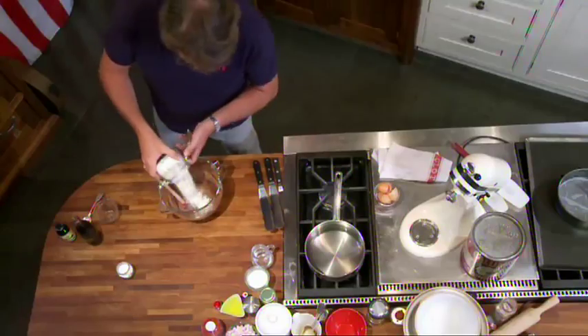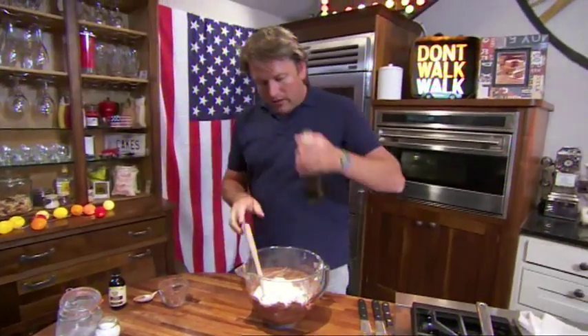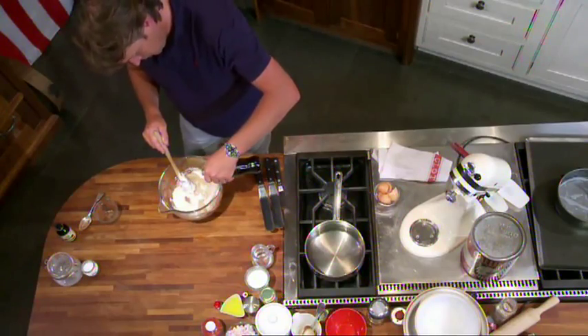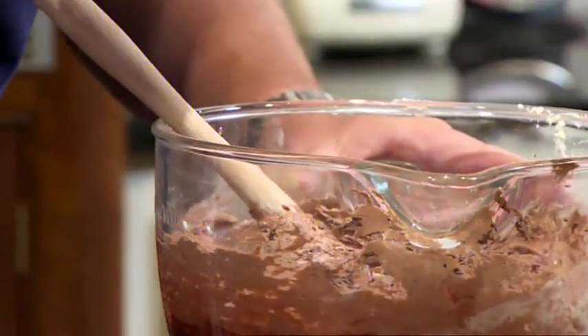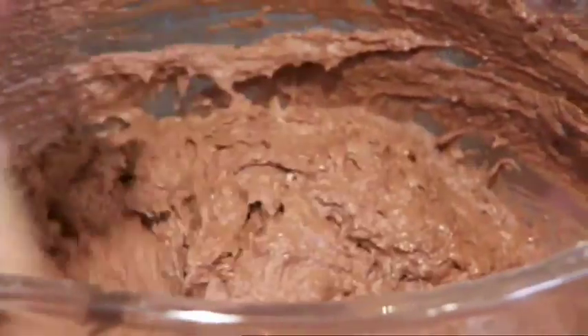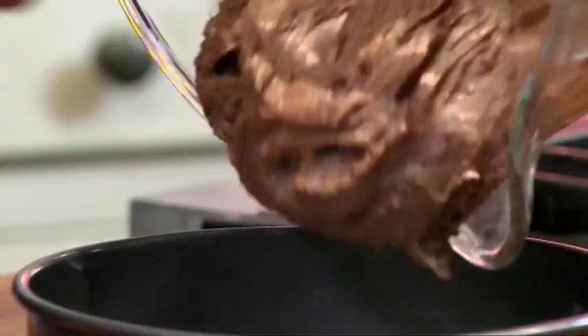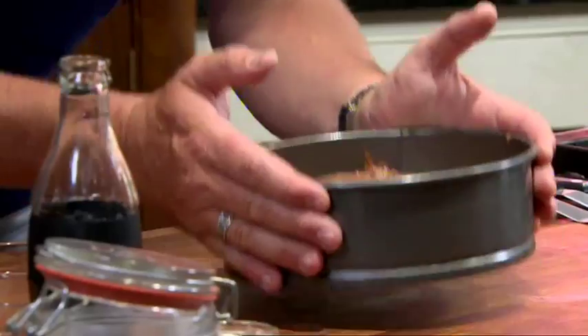We fold in first of all the cocoa powder, then the flour — this is self-raising flour — and then the cola, about 60 mils. There's a reaction and you can actually feel it working in your hands as you're mixing it; it starts to rise even before it's put in the oven. Pour the batter into an eight inch cake tin — a quick tap will get this thick batter right into the edges.